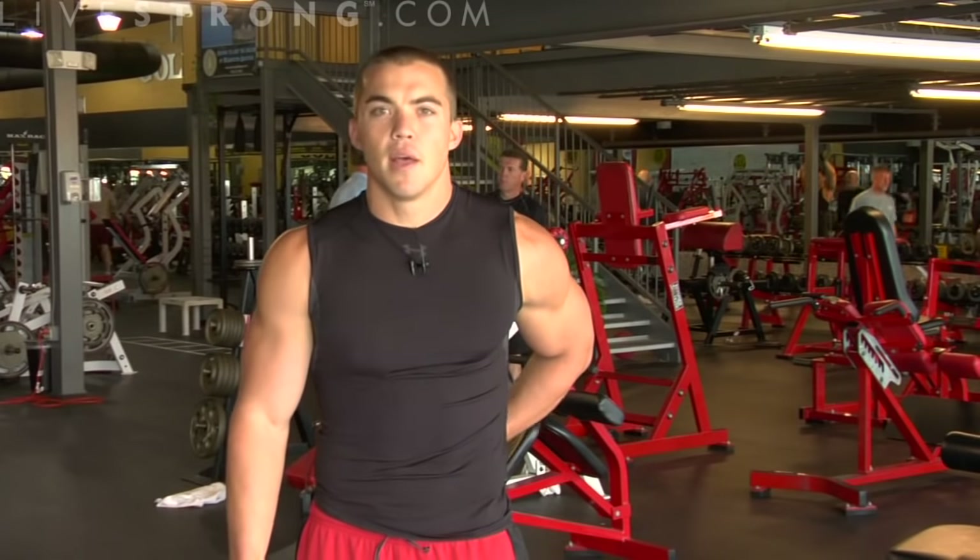Right now I'm going to show you how to do a back extension using proper form. Back extensions are great to strengthen the lower portion of your back, your erector spinae — the muscle lining the bottom part of the spine on each side.